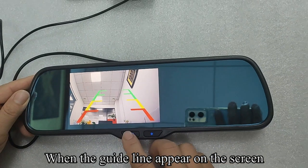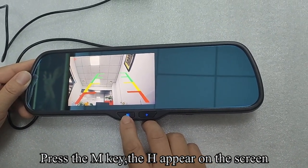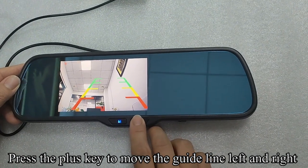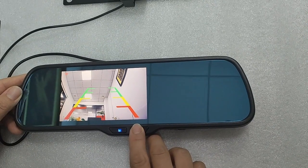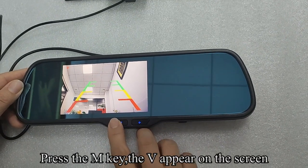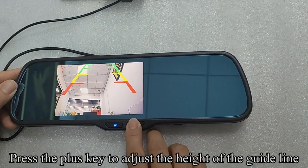When the guideline appears on the screen, press the N key and H appears on the screen. Press the plus key to move the guideline left and right. Press the N key again and V appears on the screen. Press the plus key to adjust the width of the guideline.